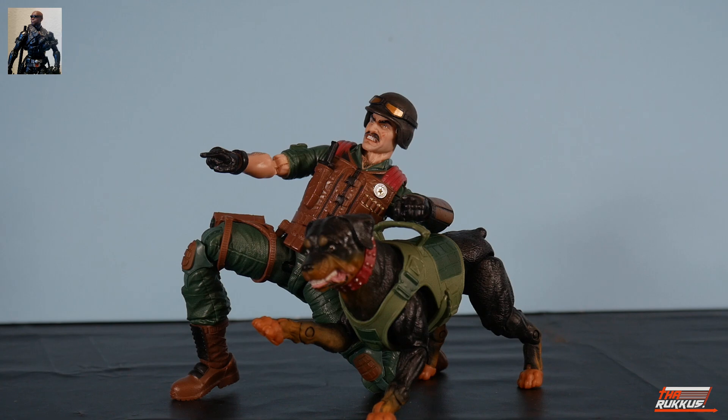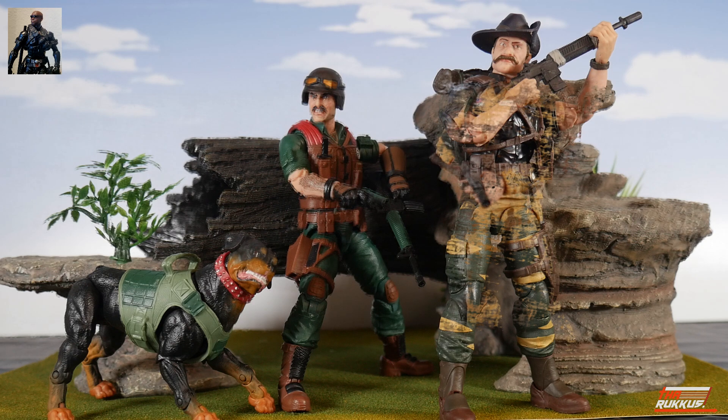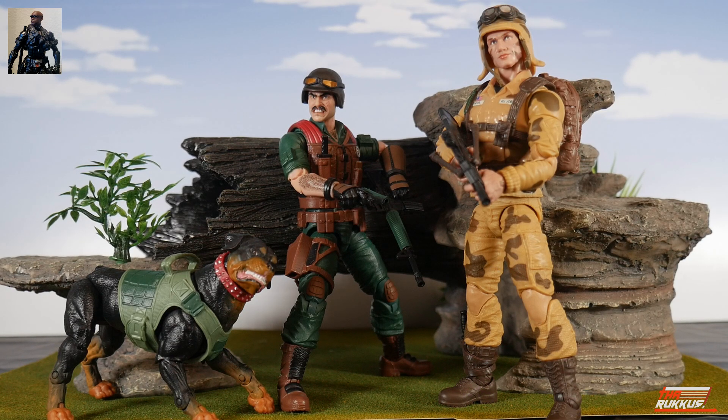Even though I don't have access to Snake Eyes and Timber for a natural comparison, I still wanted to find something that made sense. So I came up with a 'battle of the mustaches' — featuring Tiger Force Recondo (who is getting a retro-carded version) and Dusty — along with a 'battle of the polarized lenses.'